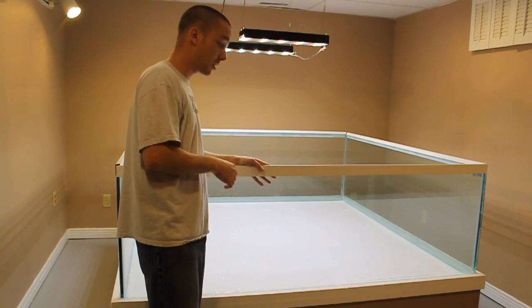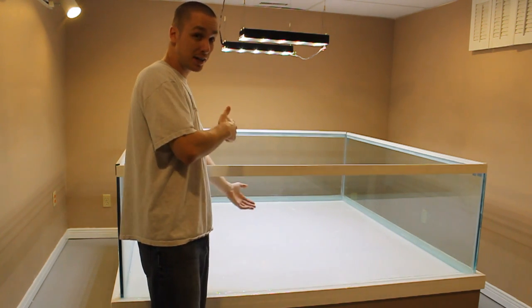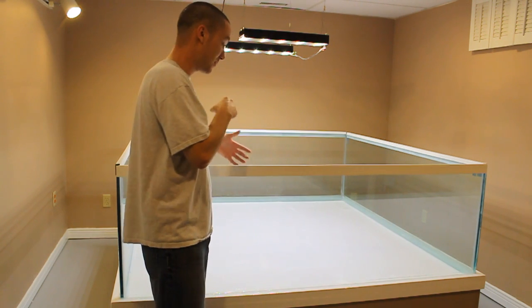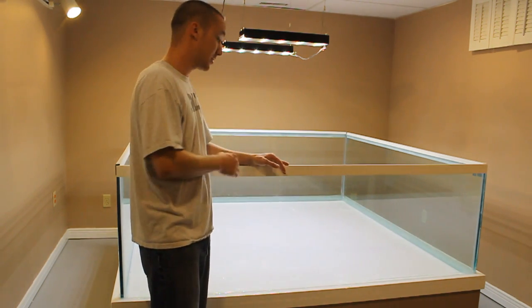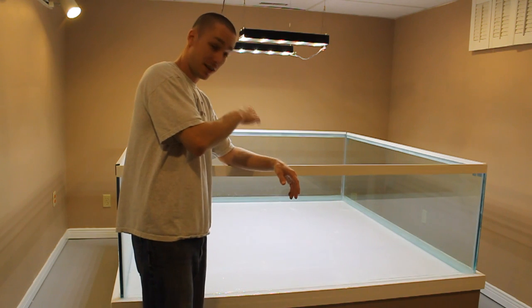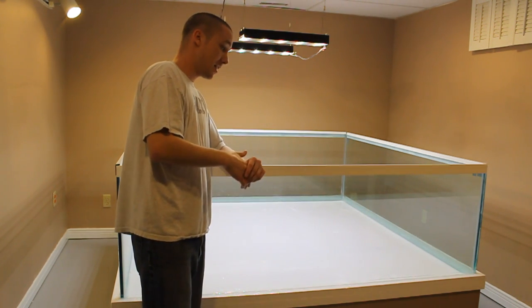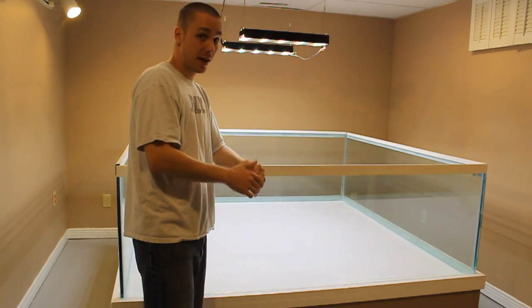Where I got the glass you guys will find out later on in the series, as well as what I used to waterproof the actual plywood bottom — which is my favorite part, and you'll see that again later. Would you believe it cost me less than $800 to build this aquarium? That includes everything you see here, including the stand. Sounds like a lot of money, but I'm getting an awful lot of aquarium out of $800.